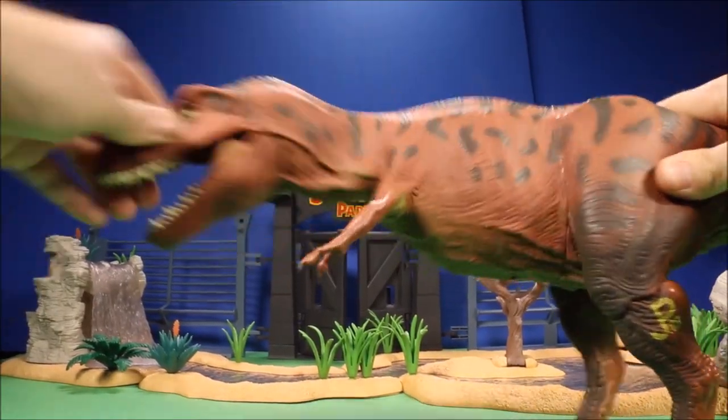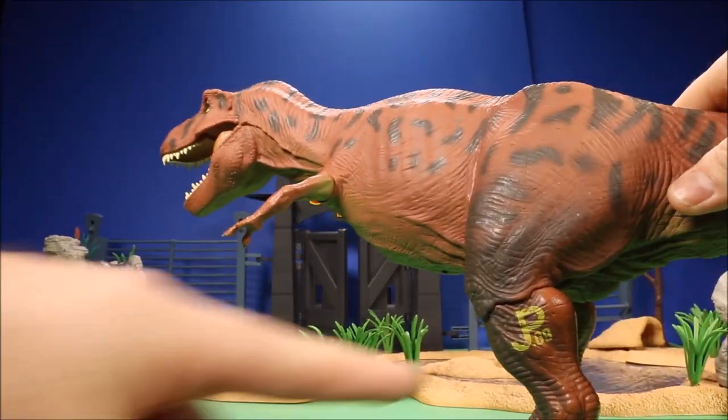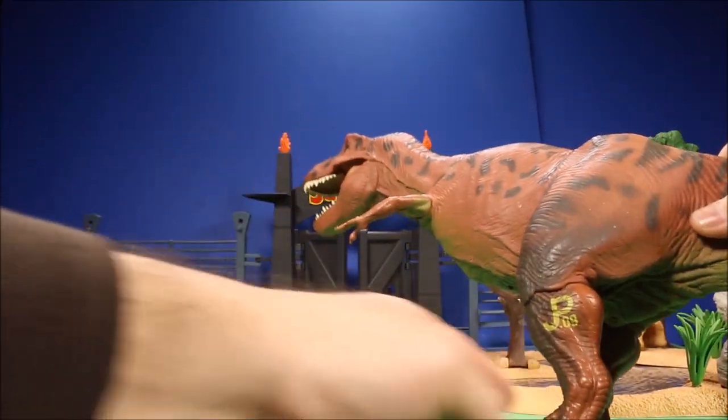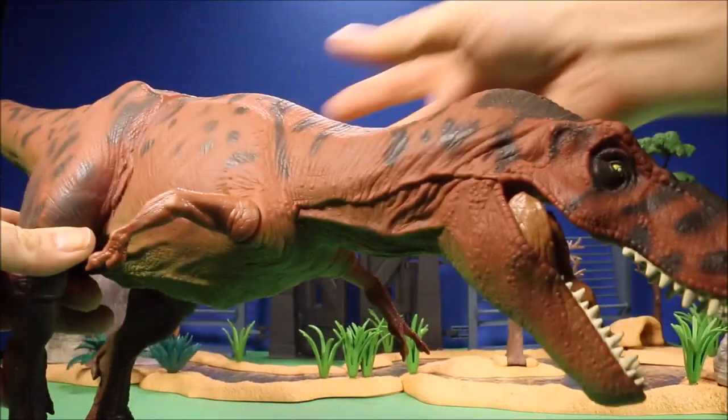This guy has a very flexible neck, so if you want to have him in some cool battles and stuff, this is JP 09. Here is a good look at him.